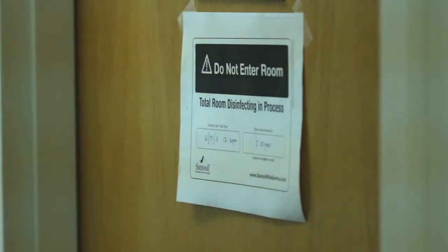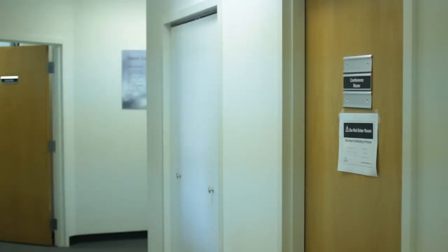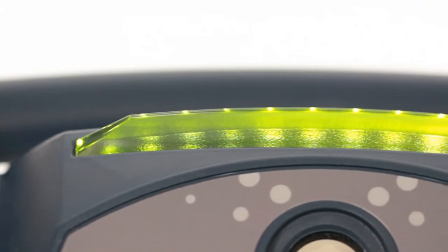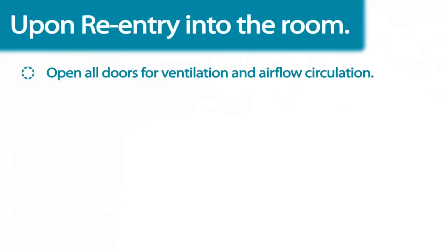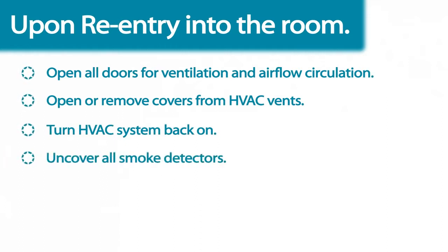When the Halo has finished dispensing, the room will be full of atomized Sanosil disinfectant and should not be entered. The status indicator will continue to illuminate a steady red. You may re-enter the room when the green status indicator light on the top of the fogger is illuminated. At that time, open all doors to allow ventilation and air flow circulation in the room, and remove any covers from smoke detectors.